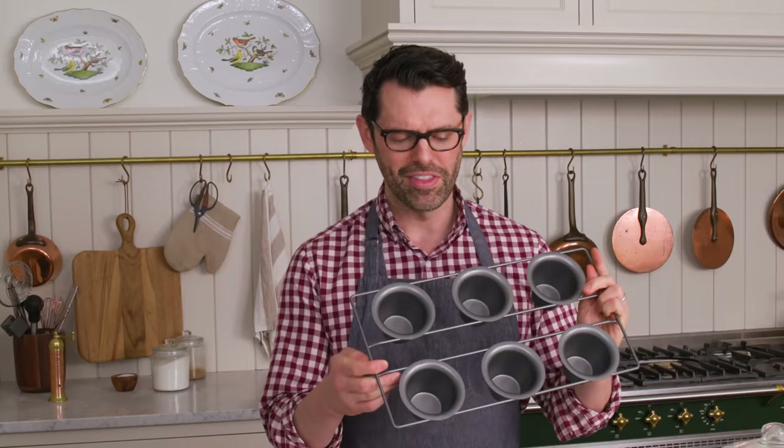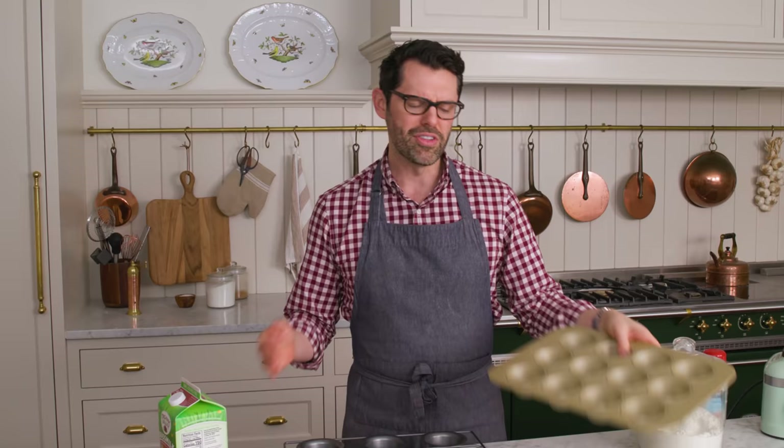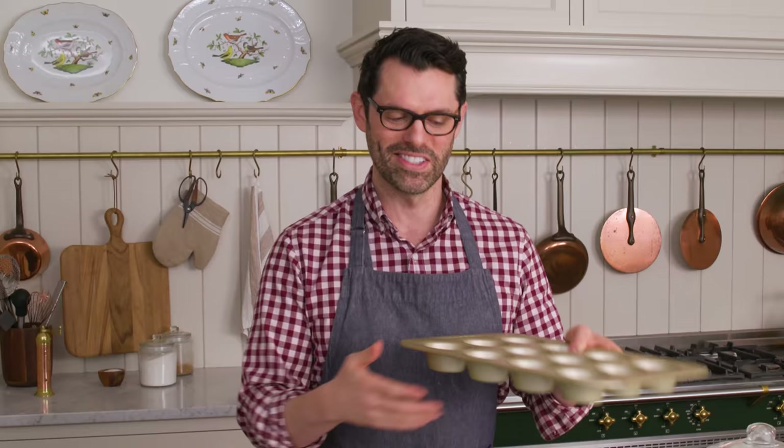I also want to mention that we're using a popover pan today. This is like a muffin tin, but there's more space in between for a lot more airflow, and they're much deeper. You can make this with a regular muffin tin — they're not gonna be quite as sky high. So just FYI, I'll talk more about this part later.